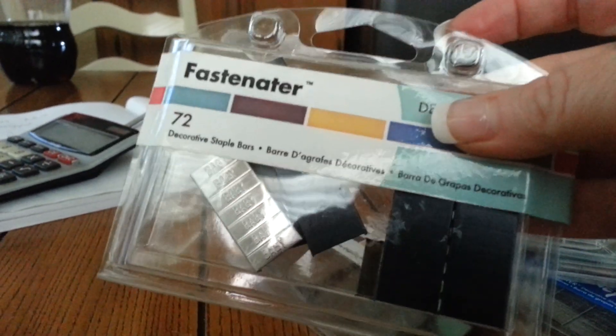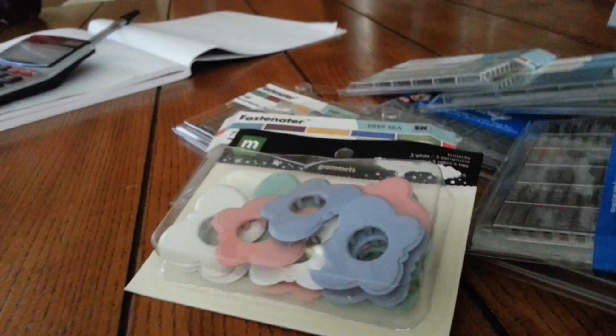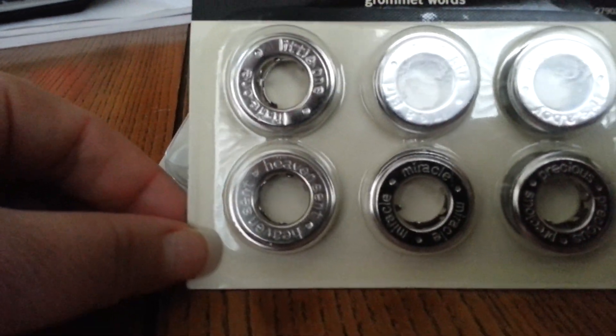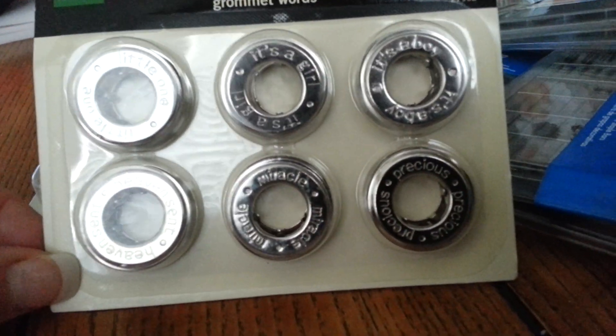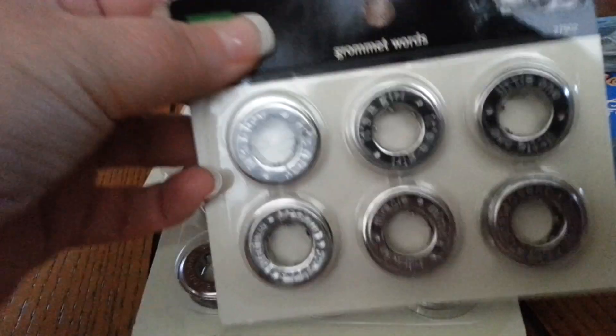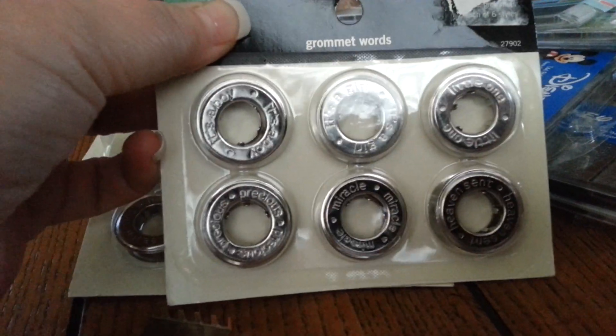And this one is open too - okay, baby baby - and the black one. I'm also going to be including these ones because I don't have the one that used to go with it. I think it's the hammer or something like that. So I'm going to be including these grommets too - some grommets. Heaven, Miracle, and Precious - same as the others.